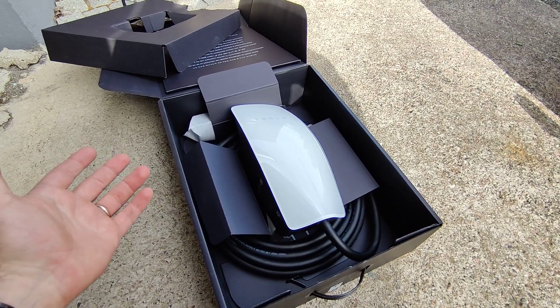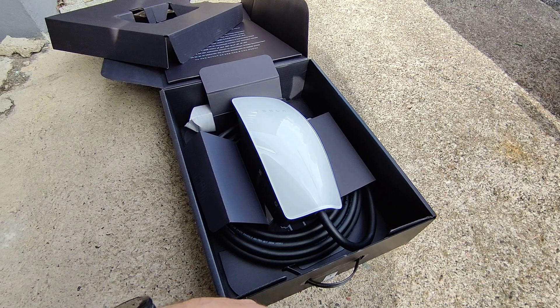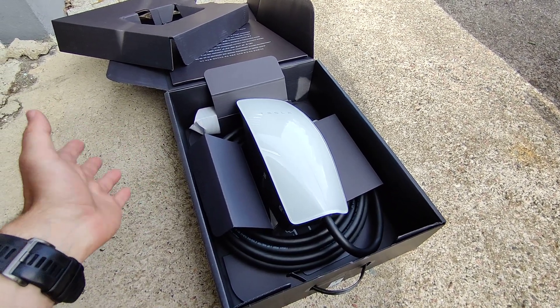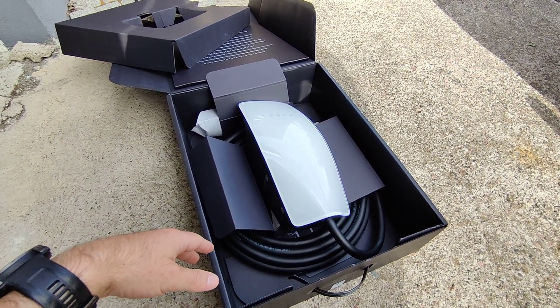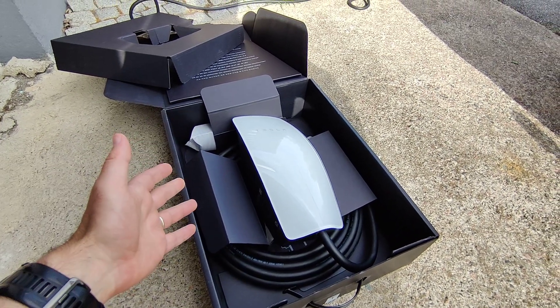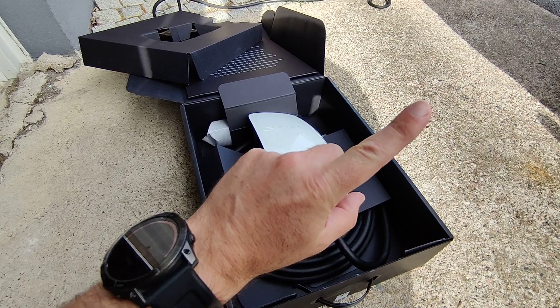Those are the main two points. And since the connector is the same as for other EVs, if I later on change to a different car I can still keep using this charger. So I think it's a great option. If you found this video helpful please give it a thumbs up and go check out this video next. Thanks for watching.